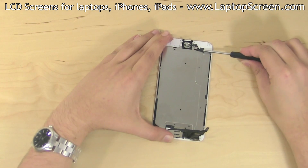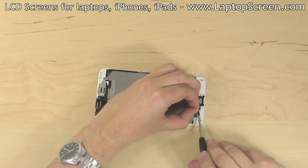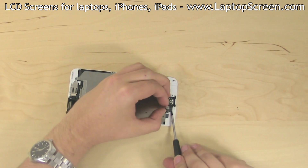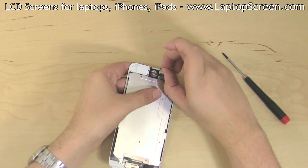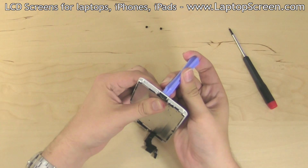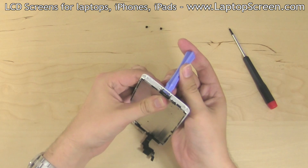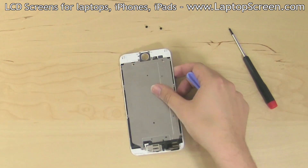Pick open the home button connector to the left of the home button. Using a flat screwdriver, gently pry off the glued flex cable off the home button connector. Pick off the two rubber screw dampeners near the home button. Using a plastic pick, apply pressure to the home button to unglue it from the assembly, then peel off the home button and set it aside.